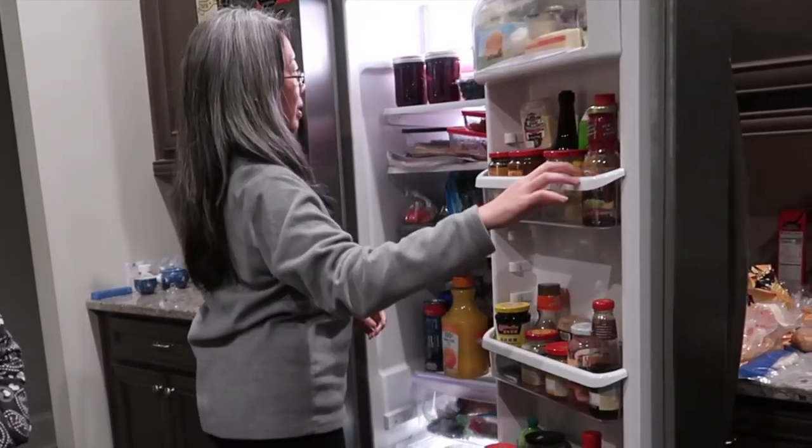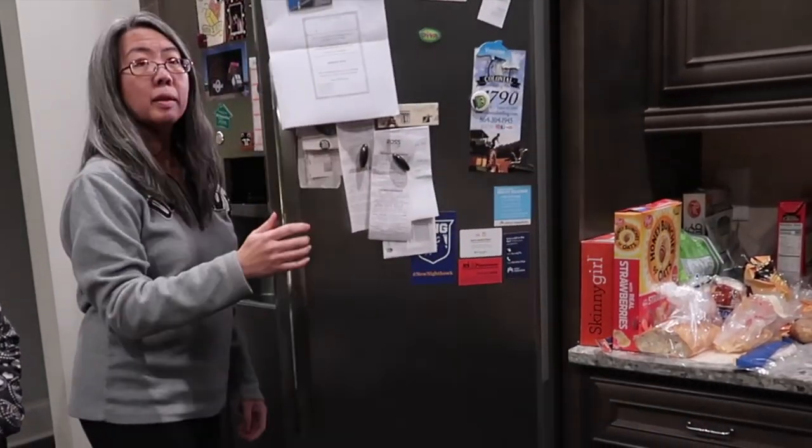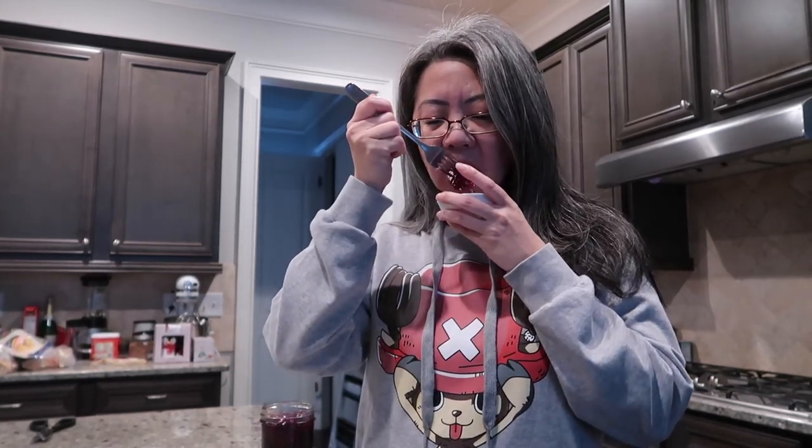Remember, beets prepared this way are not shelf-stable — they must be refrigerated. So if you like pickled beets, take a few minutes to make some of your own and enjoy, if you can keep the rest of the family from eating them first. If you found this helpful, be sure to like this video. Hit that subscribe button and bell icon so you don't miss any of our upcoming videos about travel, food, and just utter nonsense. Bye-bye.